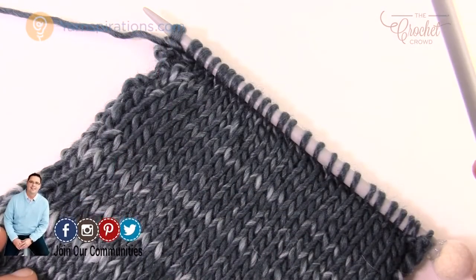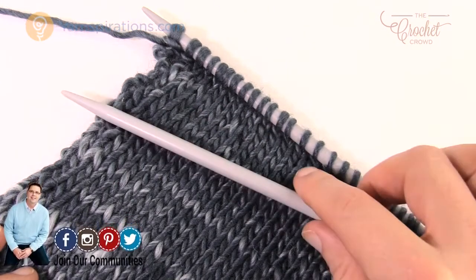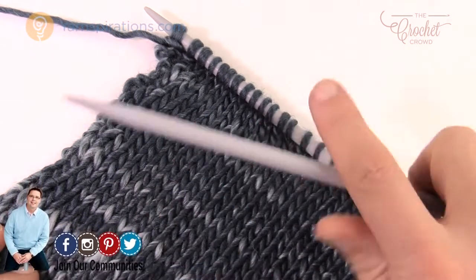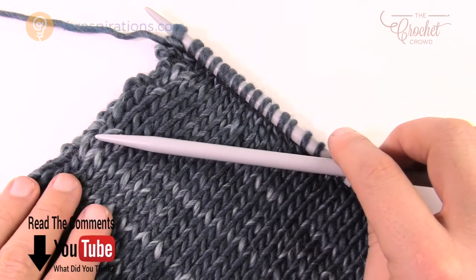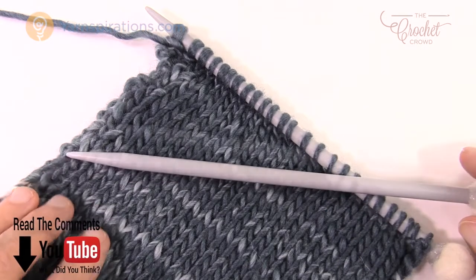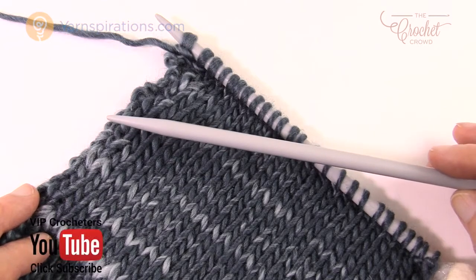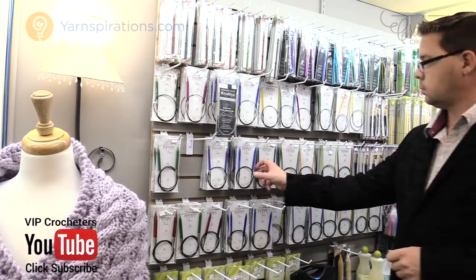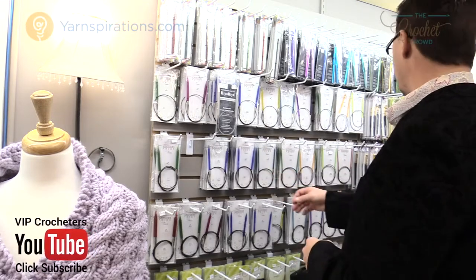Welcome back to The Crochet Crowd as well as Yarnspirations.com for the special edition of knitting. Today we're going to discuss the tools. Before we can get started, we need to see what we need to buy in order to participate in knitting for the very first time. The technical word for knitting tools is 'implements.'